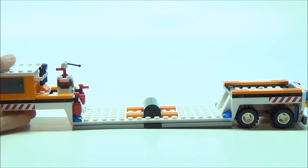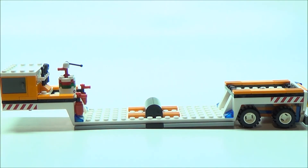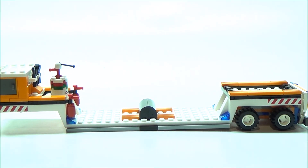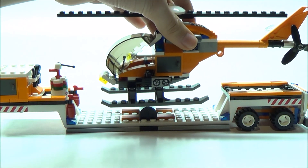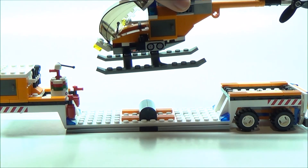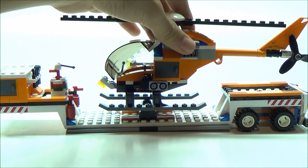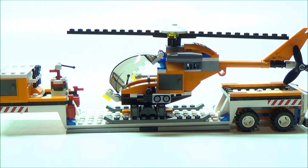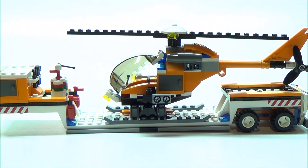I'll now show you how the helicopter fits onto the trailer. We can simply take our helicopter and easily set it onto the trailer. That black piece fits very nicely between the landing skids, just like so. I think that's a really efficient way for it to go onto the trailer.